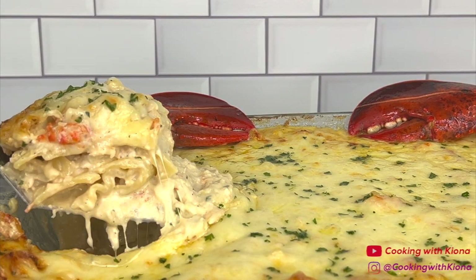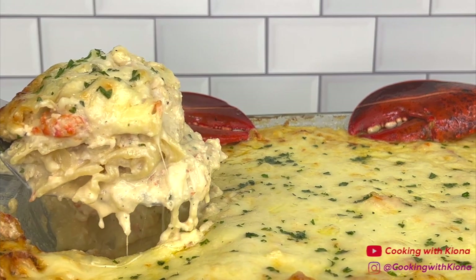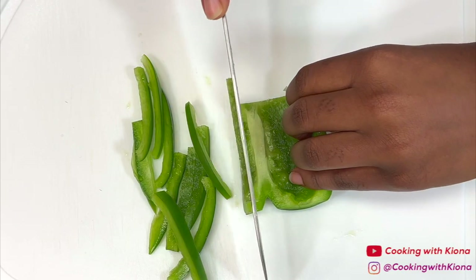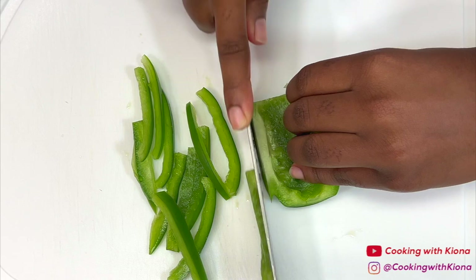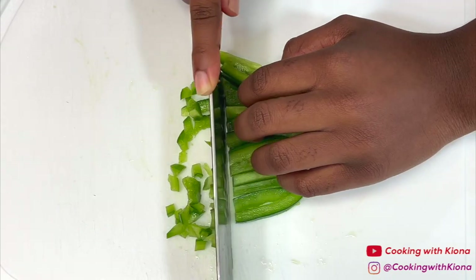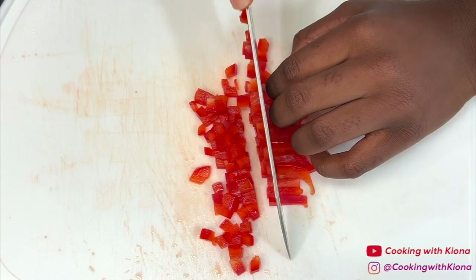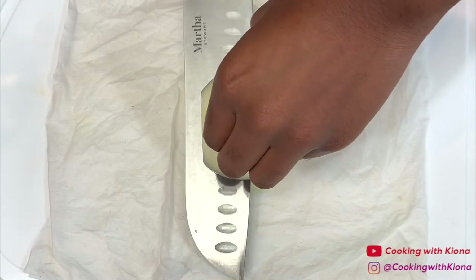Hey everyone, today I'm going to show you how to make this delicious seafood lasagna. So let's get started. We're gonna begin by preparing the ingredients: dice one green bell pepper, one red bell pepper, and one onion.